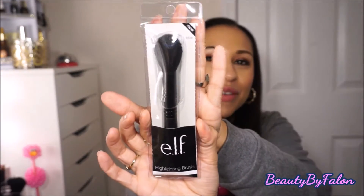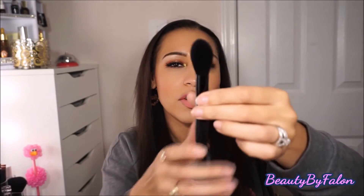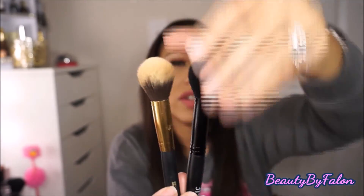This next brush I was super excited about — it's a highlighting brush. It's really, really fluffy, the same size as the other brushes, and super soft. It's kind of a tulip-shaped brush, which reminds me of the BH Cosmetics number 125 brush — just like a tulip, really nice.